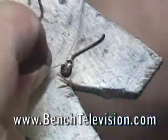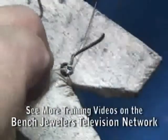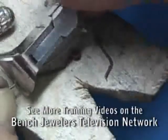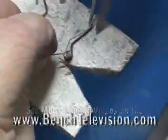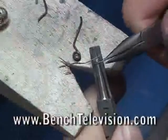Measure it against the old spring to make sure the angles are correct, and then start to make the other bends. Use a heavy duty wire cutter that can cut spring wire and trim the spring off to length. Using the old spring as a guide, adjust the shape of the wire and continue to shape both sides to make the spring match the old one.